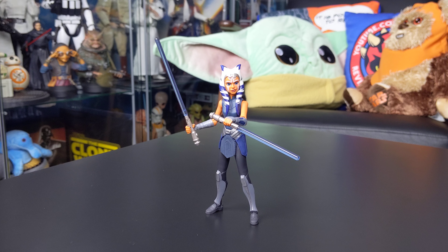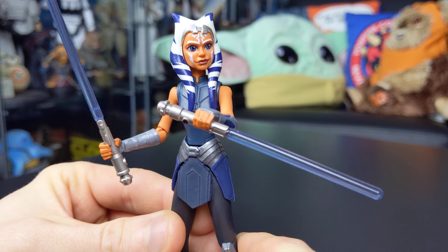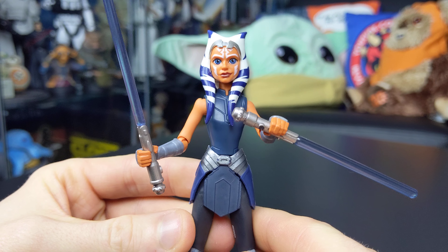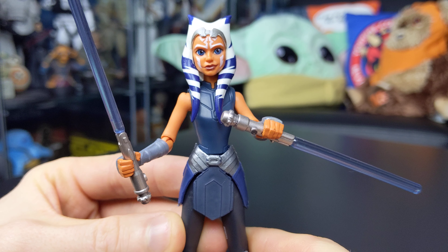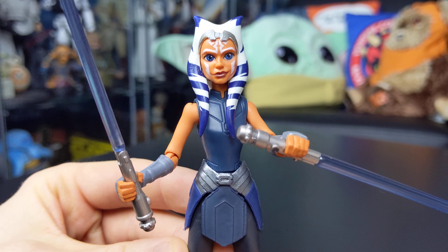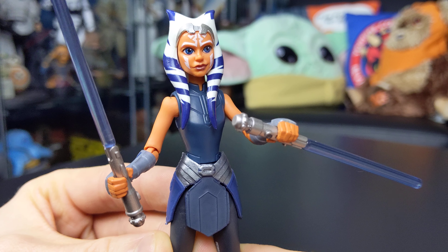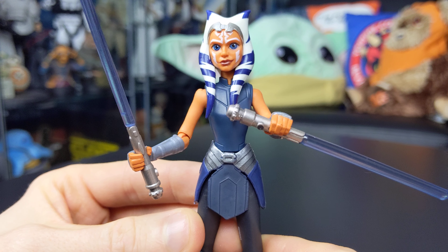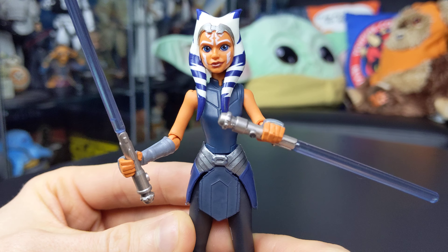Here she is — this is a great figure and in many ways it far surpasses the Black Series 6-inch Ahsoka from the Clone Wars in terms of detail and overall execution. There were some issues with that Black Series figure in terms of screen accuracy — the gauntlets and boots weren't particularly accurate to the final episodes of the Clone Wars. This one is really good. I'm not sure whether it's because it's been designed in an animated style more fitting with the series, but it just looks really cool.